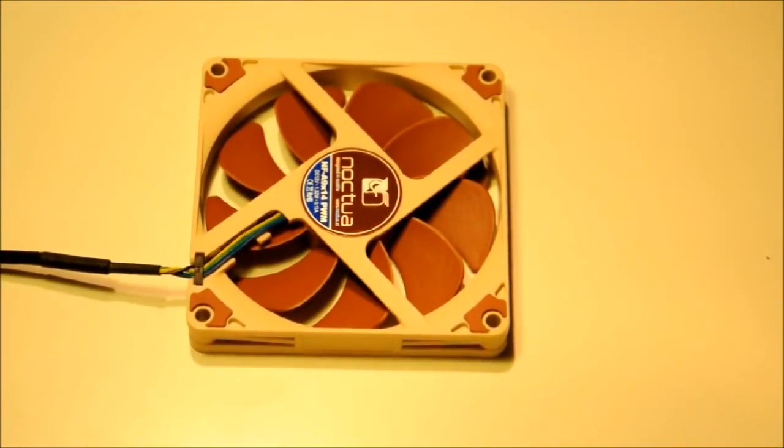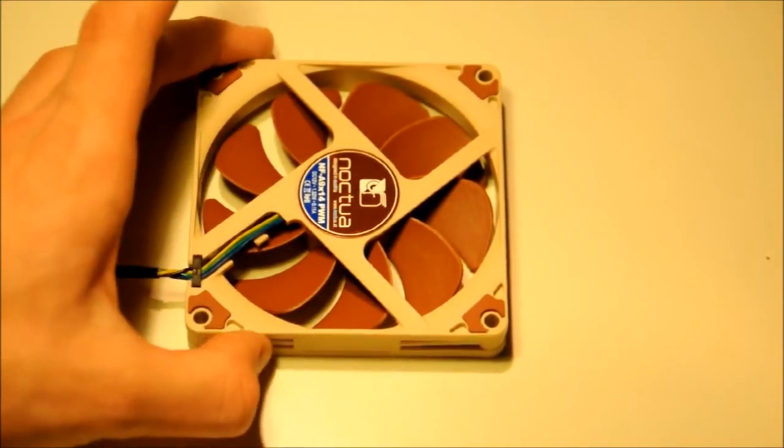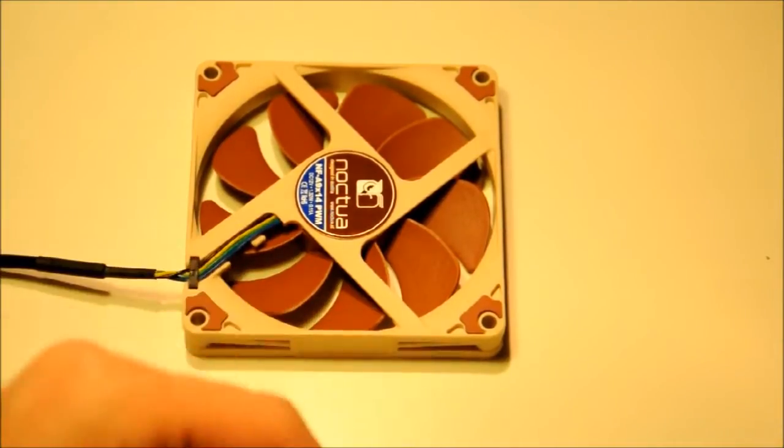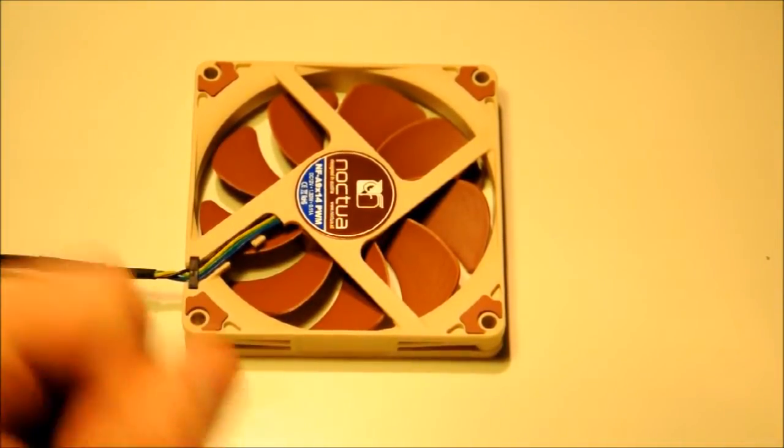Moving around to the back again, we have the SSO2 bearing system. We don't see the brass bearing shell that we did on the bigger fans, and we won't see it on smaller fans — it's just a size limitation. As I was told, you don't really benefit from them anyway, and they've verified that, so there's really no benefit.